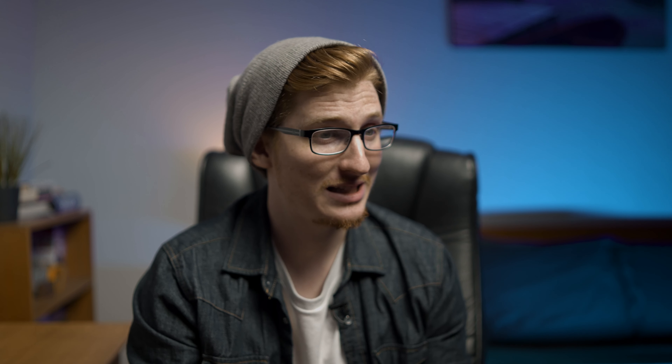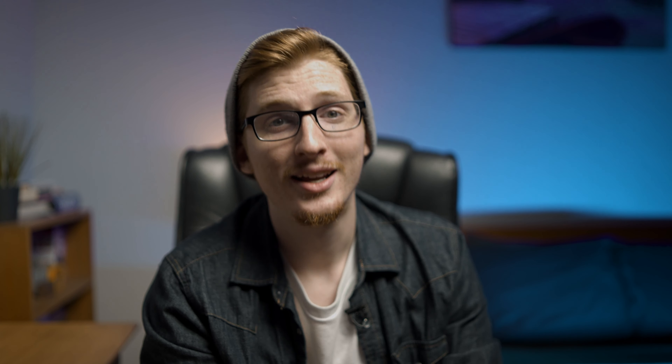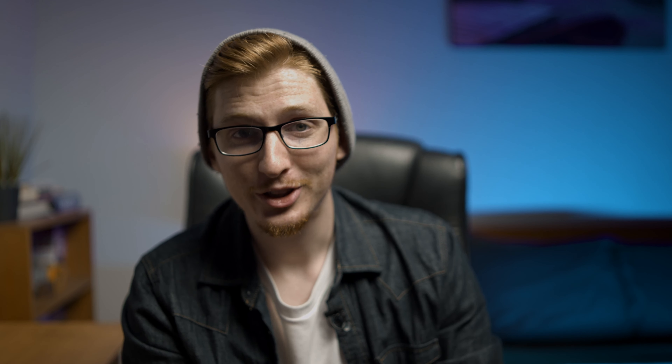Keep in mind, I'm coming from the a6500, so this is a huge leap up for me. So take my review with that in mind. First thing I noticed was it's much heavier than my tiny little other Sony's.